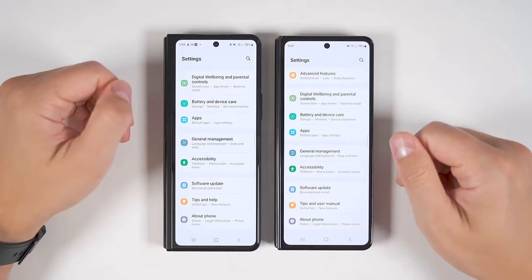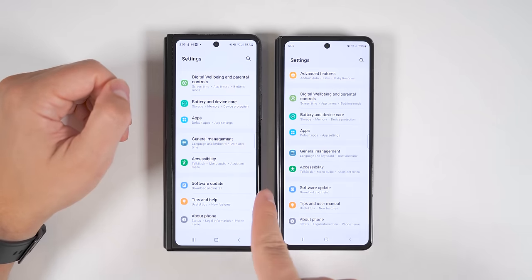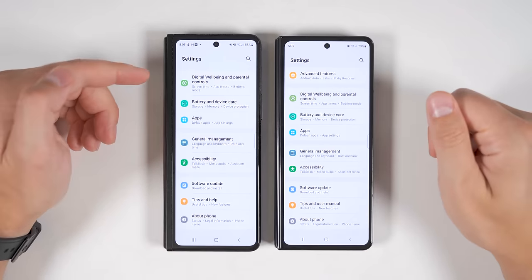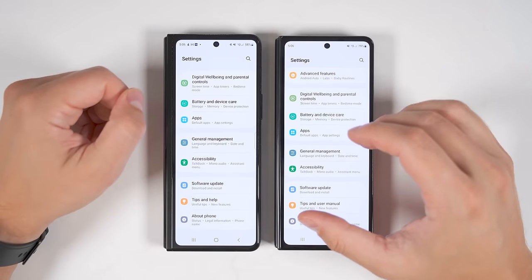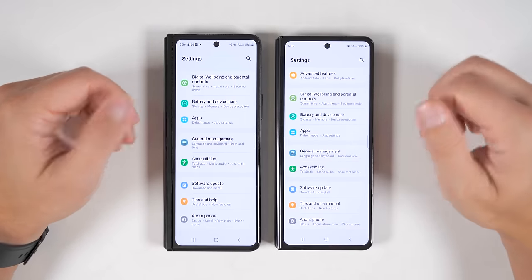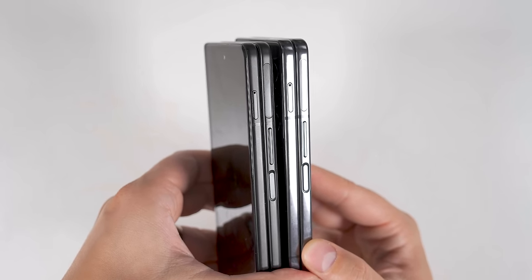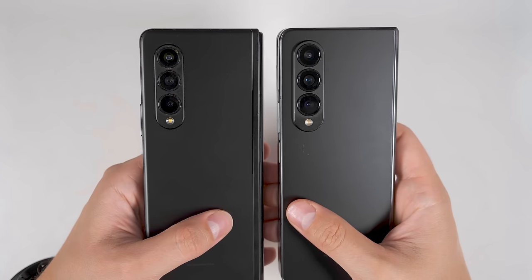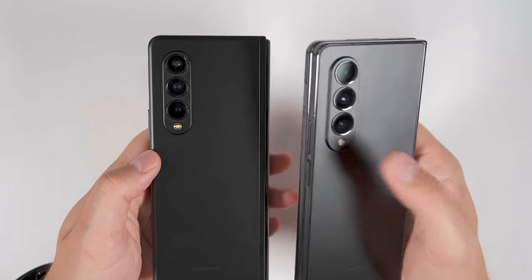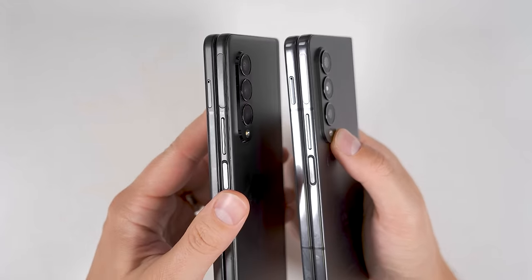Switching over to the cover screens, you can see that the Fold 4 screen extends further to the left, and the hinge is considerably smaller compared to the Fold 3. This allows you to have a wider screen on the Fold 4, but it is also a bit shorter. Looking at the sides, the button and SIM tray locations are pretty much identical. On the back, the cameras look very similar, with the main difference being that the Fold 4 cameras have a larger bezel.